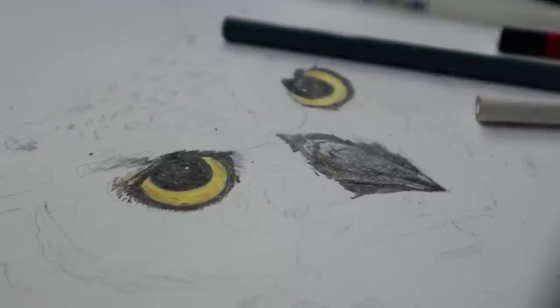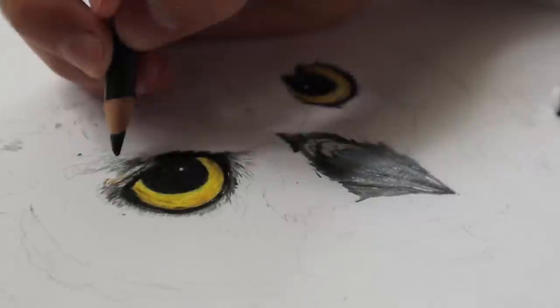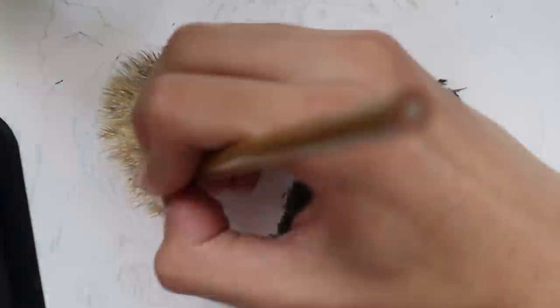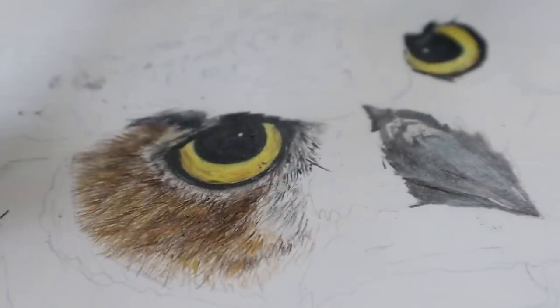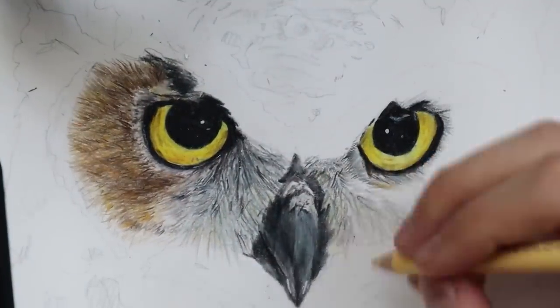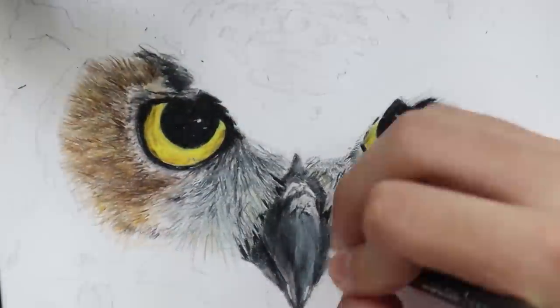I'll start coloring the fur of the whole thing doing short lines with different colors. Remember to always draw what you see in your reference image to get great results.